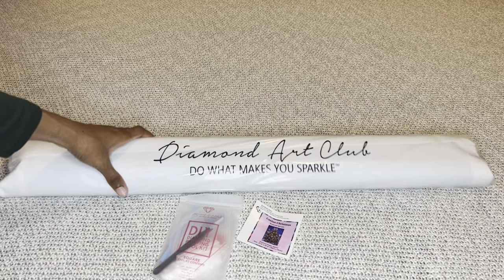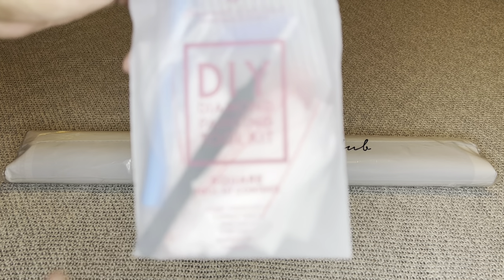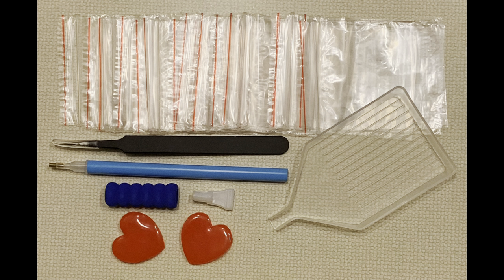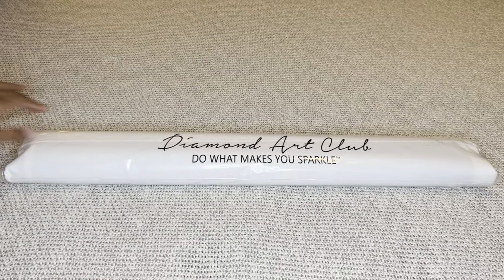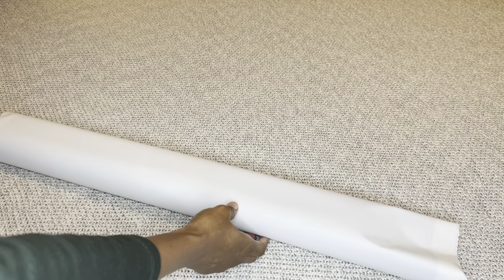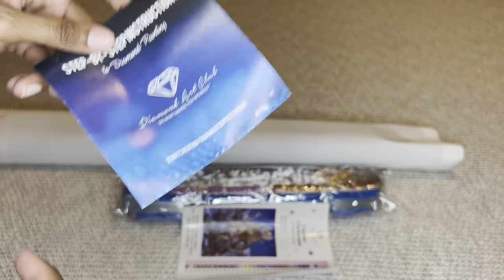Your canvas will come in this dust bag here. Inside your box is a tool kit. This is made for a square diamond painting, which means you will get a pair of tweezers. You also get an applicator pin, a grippy number four multi-placer, two pieces of heart-shaped wax, a clear white boat, and extra baggies. You'll get a smaller sticker you can place in a log book, make a cover minder, or put on your crafting table. Inside your canvas will be step-by-step instructions with the coupon code inside, and tips.